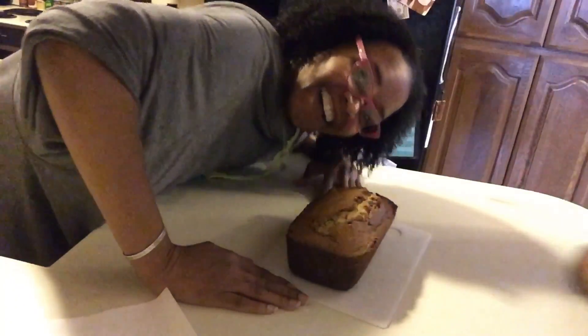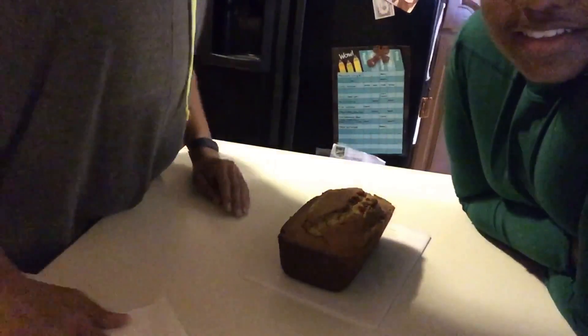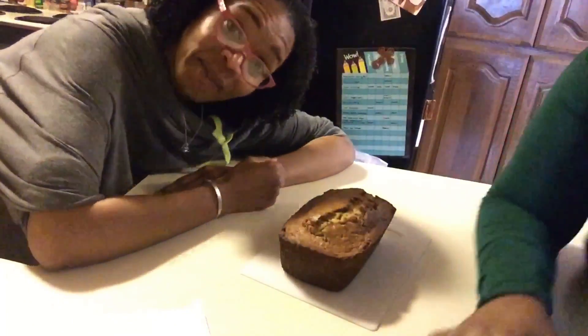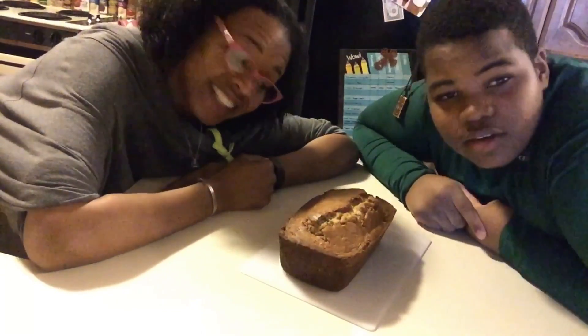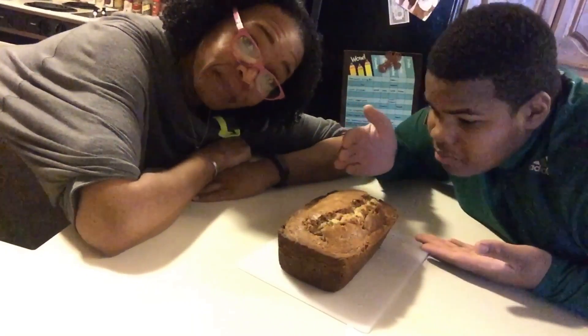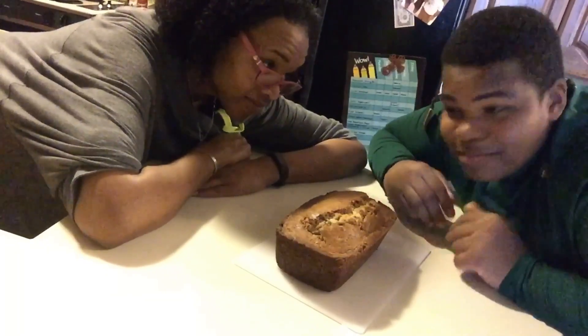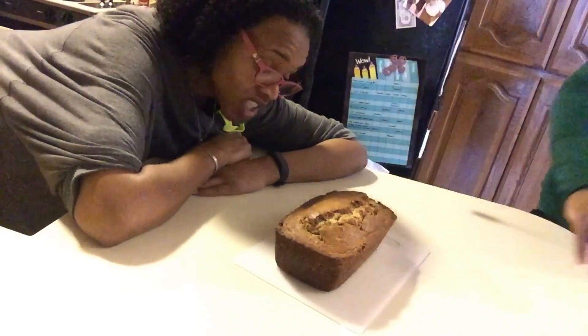Hey y'all. Okay, you know the mom is such shenanigans. I made banana nut bread for the first time and it smells and looks really good — it does, as you can see. It smells really good and Deon has been bugging me like crazy to cut it. You guys didn't see that — I didn't do anything. Did you touch it? No.